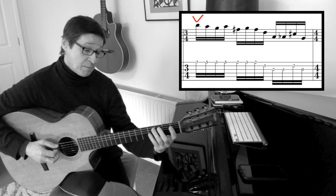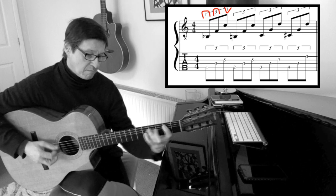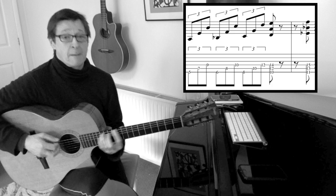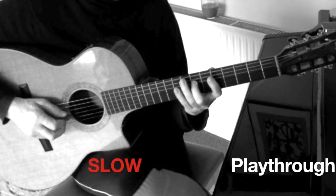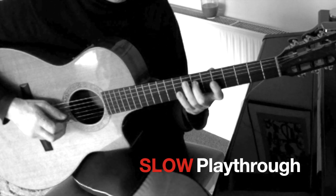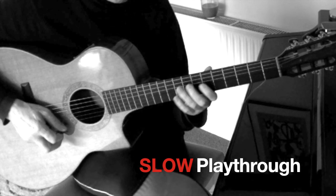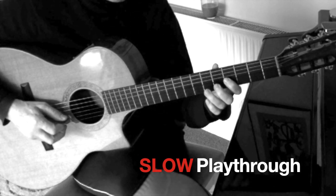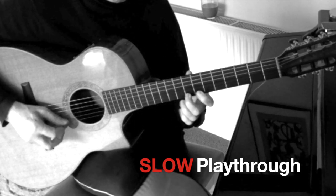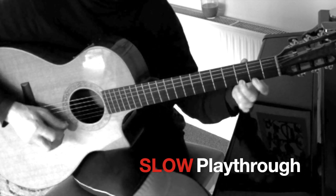Finally, we use triplets, and it's down, down, up once again.